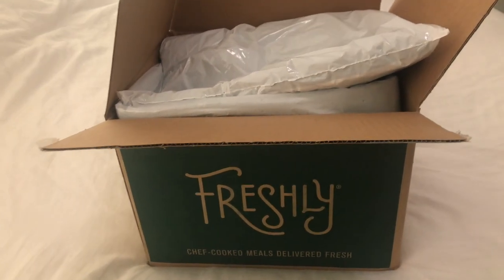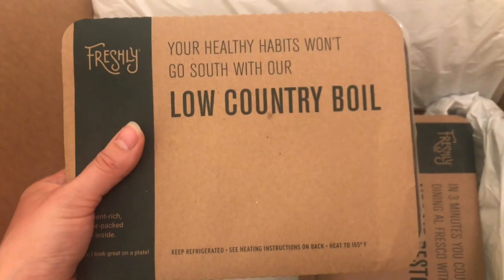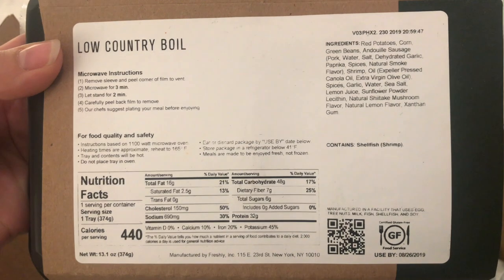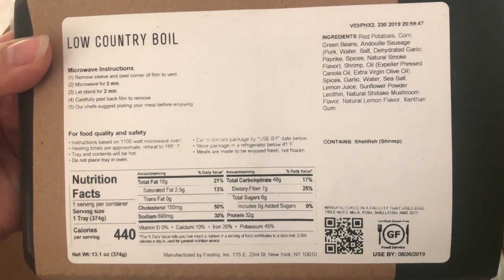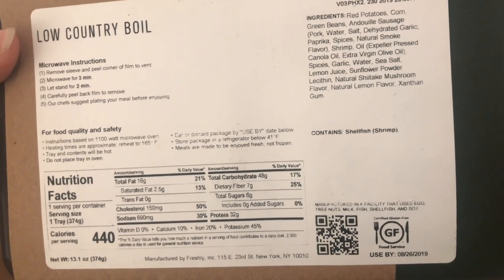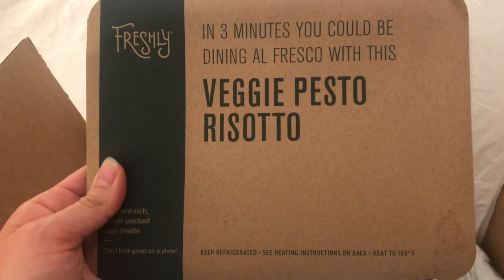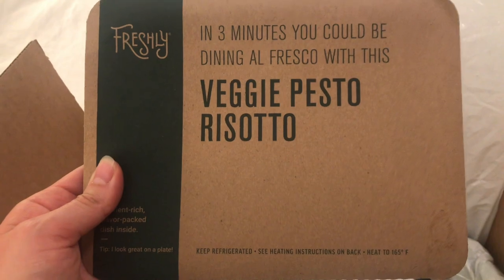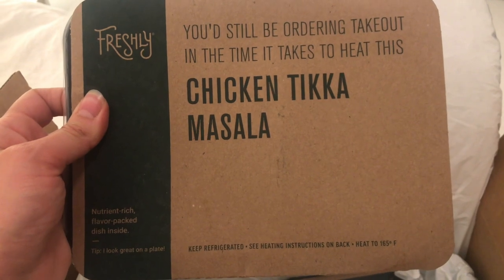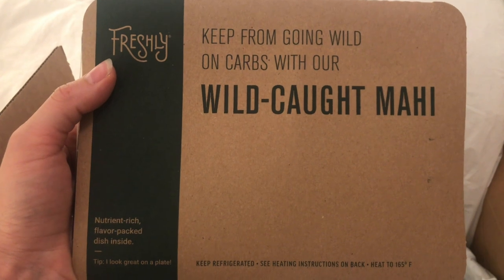So this is how the box comes. Let's show you guys what's in the box for this week. We have the low country boil — here are the nutrition facts. I love that the calories are pretty low; the sodium is a little bit high, I do wish they'd cut down on that. Next we have the veggie pesto risotto, here are the nutrition facts on that. Next we have the chicken tikka masala, here's the nutrition on that.